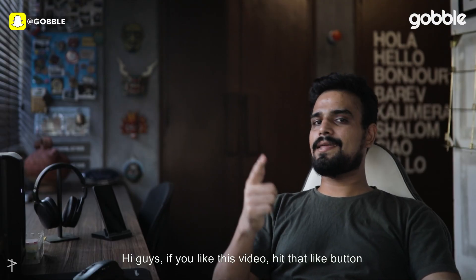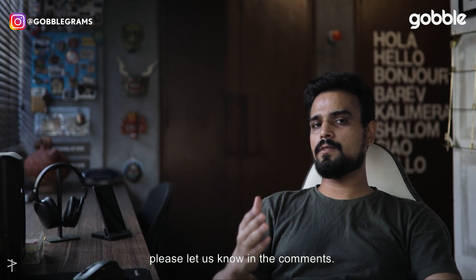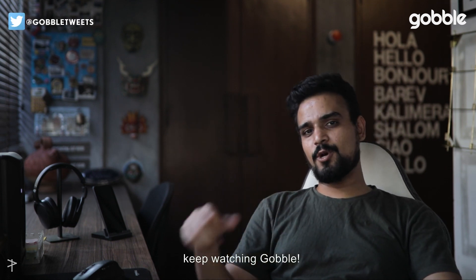If you like this video, hit that like button, and if you have some more tips that I've missed out on, please let us know in the comments. Don't forget to subscribe and keep watching Global.